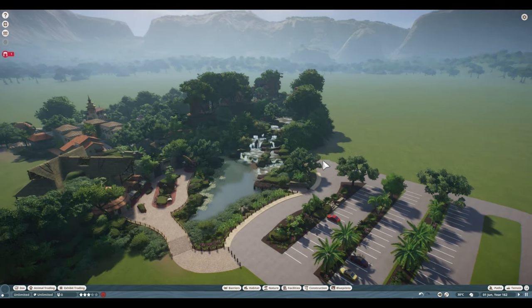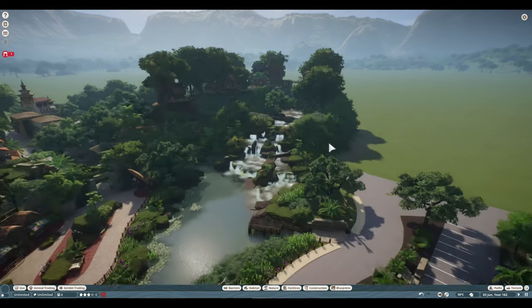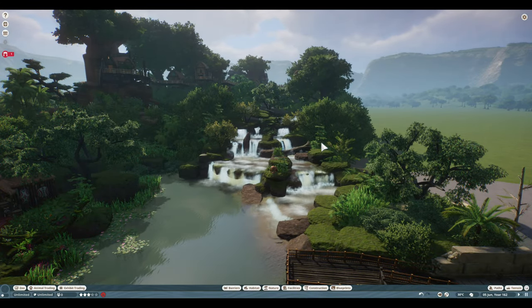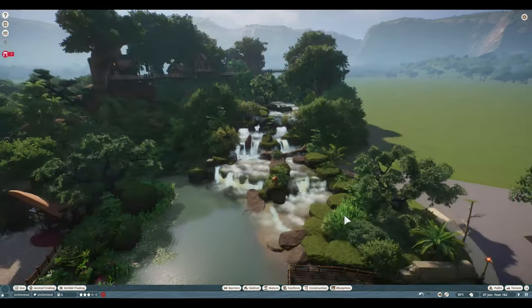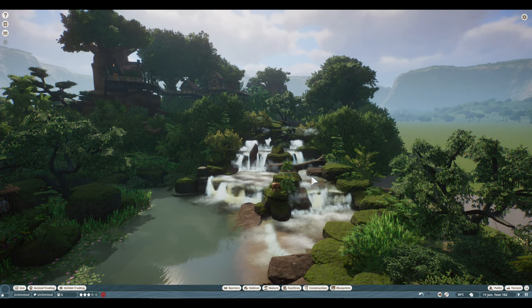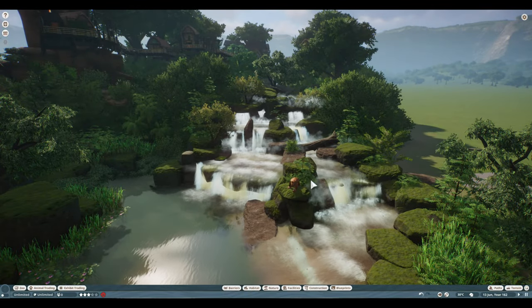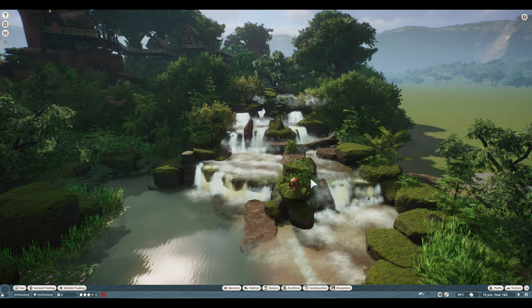Hey guys, welcome back. A couple of you have messaged me and said, hey, can you do a tutorial on the waterfalls in Suyana Zoo in our new build here? And I said yeah, that's actually probably a really good idea because I kind of just figured out this way myself just about a week or so ago. This is a new zoo that we started like last week, and I started with a new style of waterfall because I didn't want just the regular plop it up to an edge or cover the water with rocks type of way of doing it.